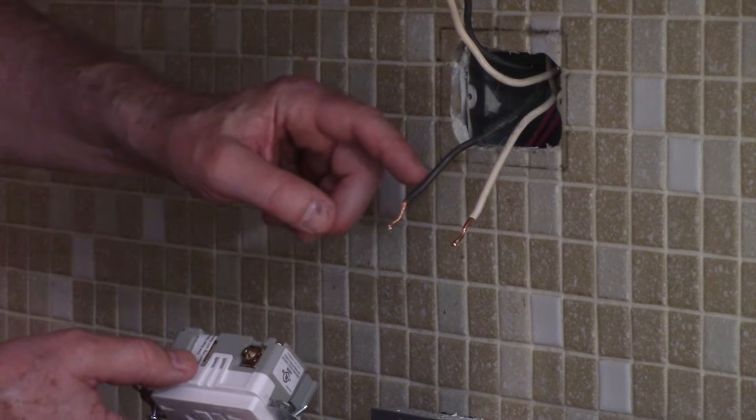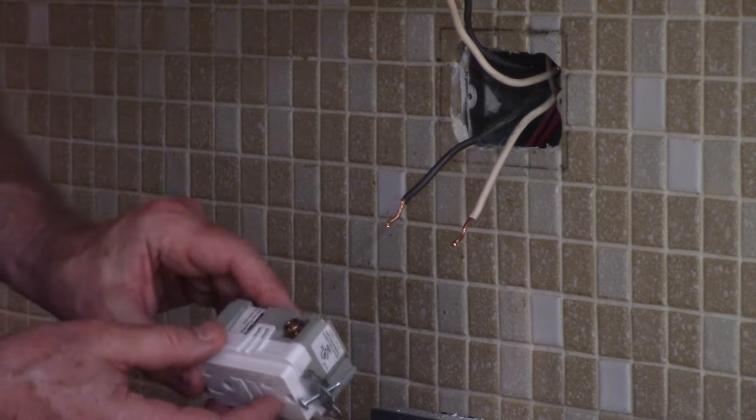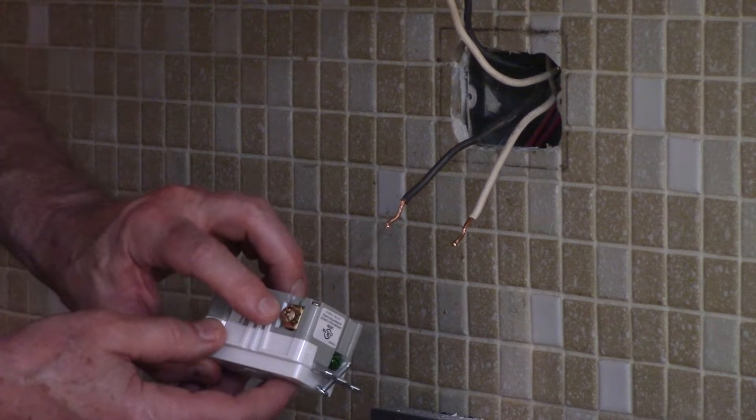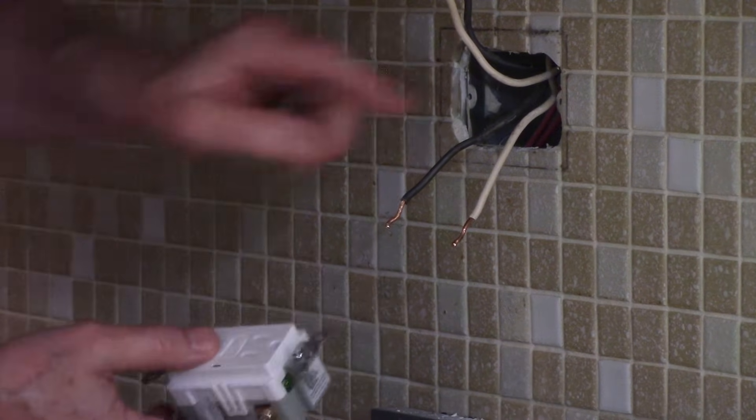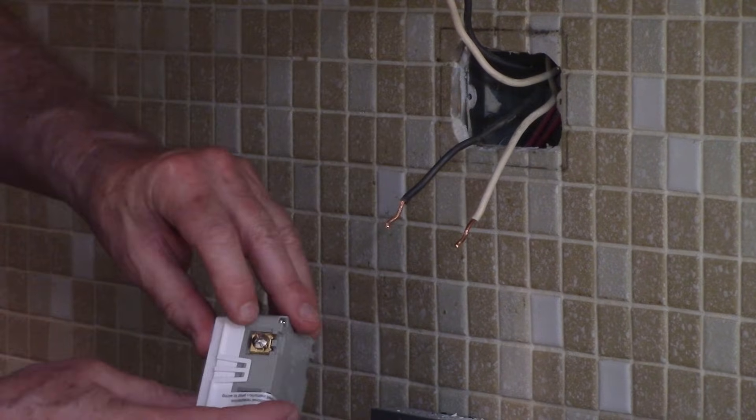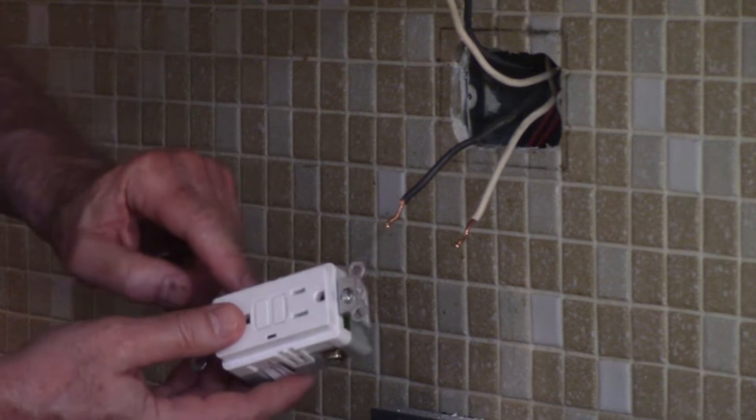I'm going to connect the hot wire that was live to the line side, and I'm going to put it underneath the brass screw — that's the side with the narrow slot. My neutral wire will go under the silver screw, the side with the wide slot.